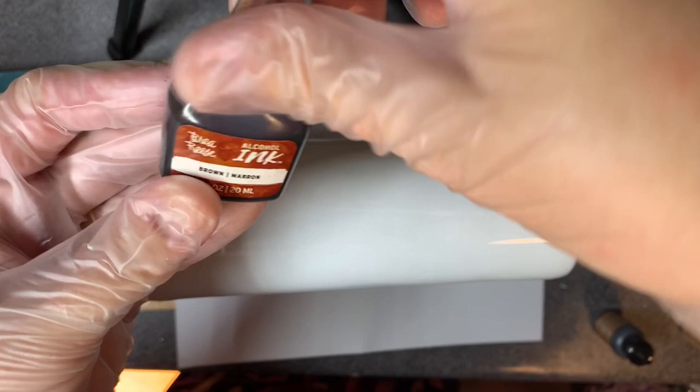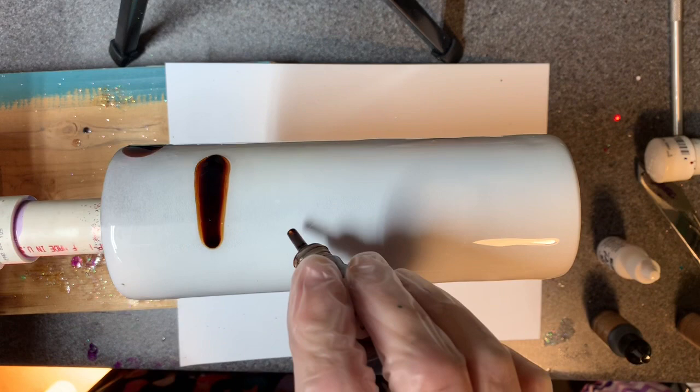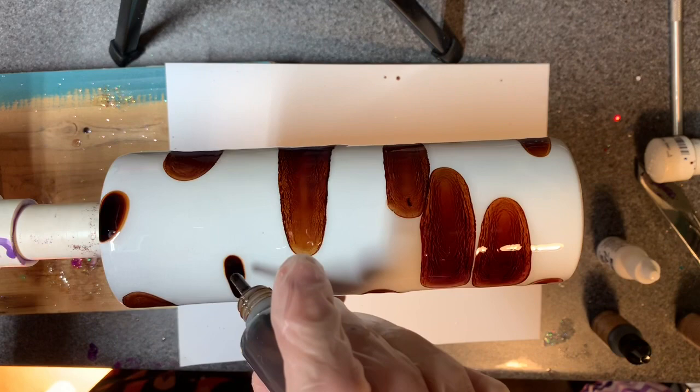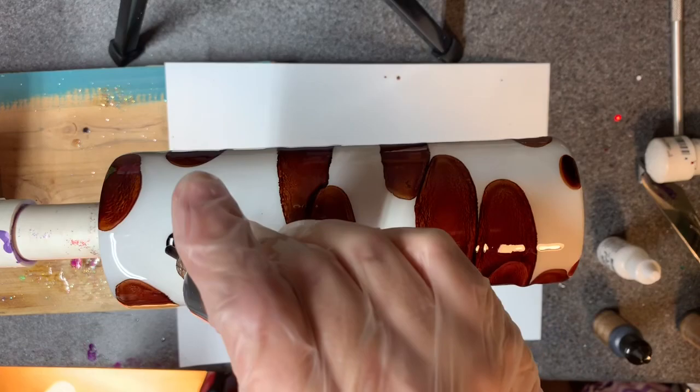I'm going to use a good bit of this — it's the Bria Reese, I guess is what that says. It's from the hobby section at Hobby Lobby, not by the inks. I'm just going to go kind of all over. This will be the main color — good grief, that came out fast. This is going to be the main color of the cup. Don't forget to drop where it'll kind of fall around the edge there.